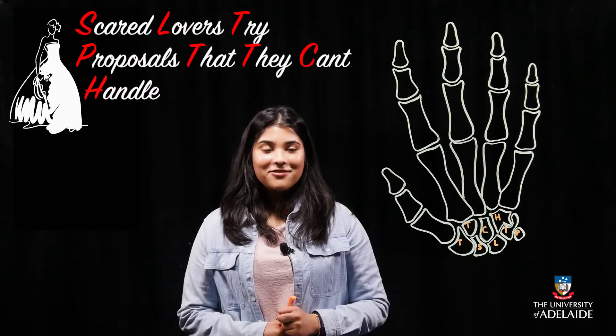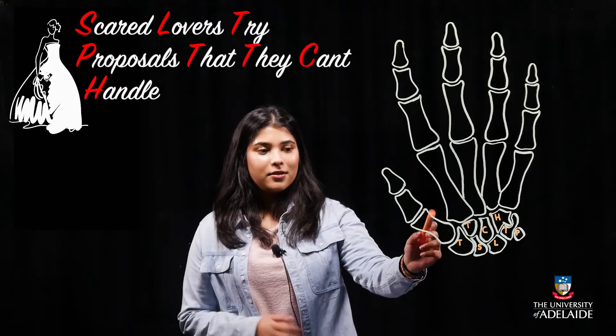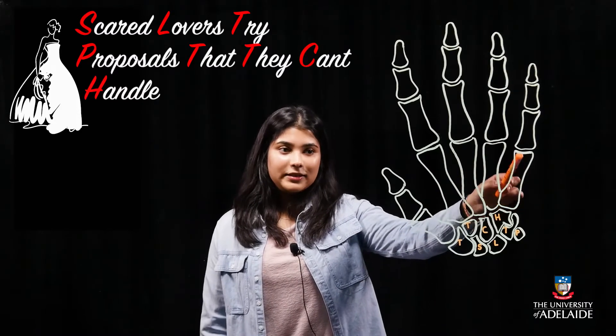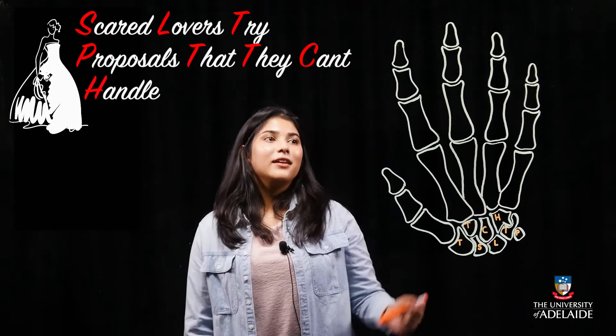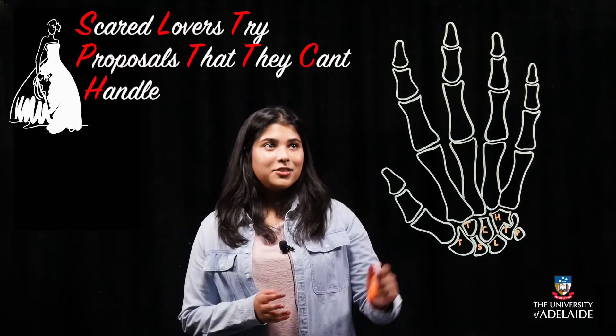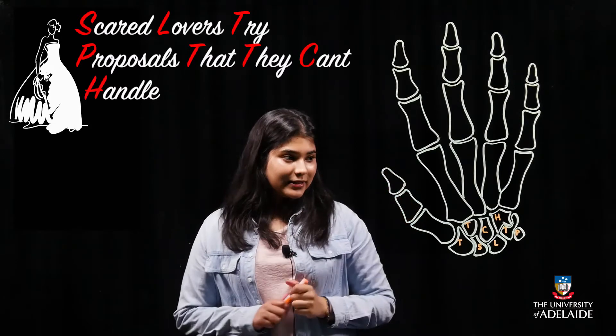Moving towards the digits, there are five metacarpals, one for each digit — the first for the thumb, then the second, third, fourth, and lastly the fifth for the little finger. Next up we have the proximal, the middle, and the distal phalanx. It is important to note that the thumb only has a proximal and a distal phalanx.